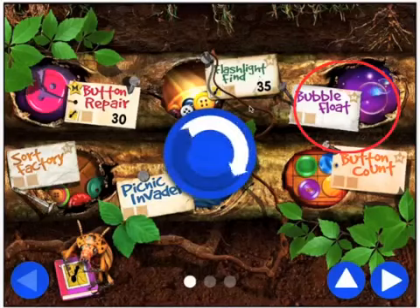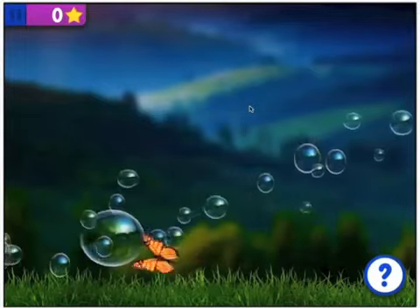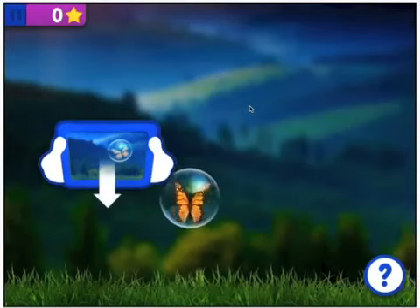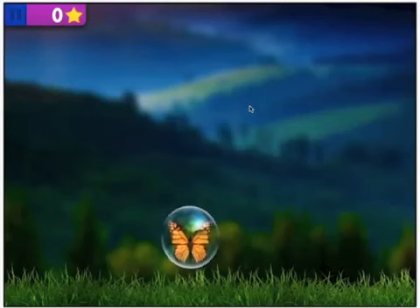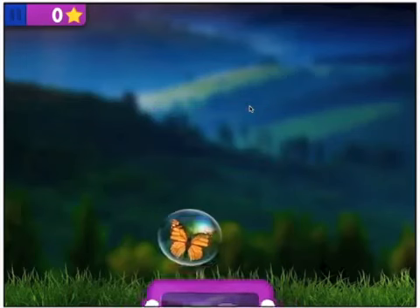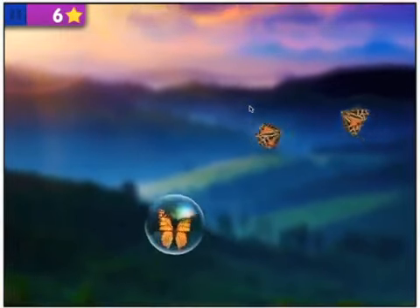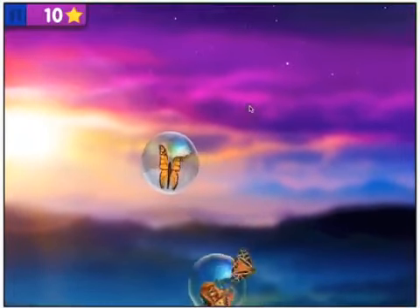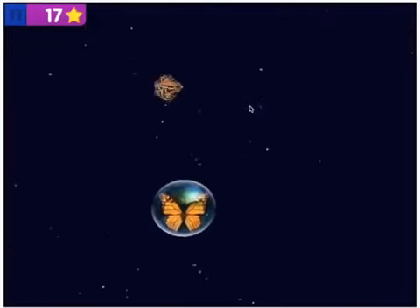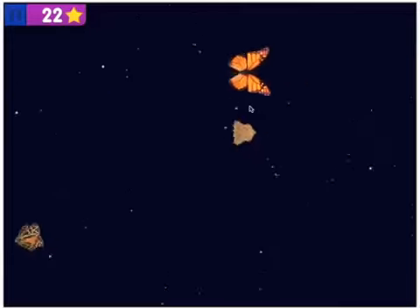Bubble Float is next. The butterfly's trapped — now what do we need to do? We need to tilt, making it go up and down. Holding it steady, I'm ready to go. Three, two, one. Do I need to bump into things or do I need to avoid things? Looks like I need to avoid the other little fluttering butterflies. Swaying it from side to side up in the night sky. Just got popped, and off he goes.